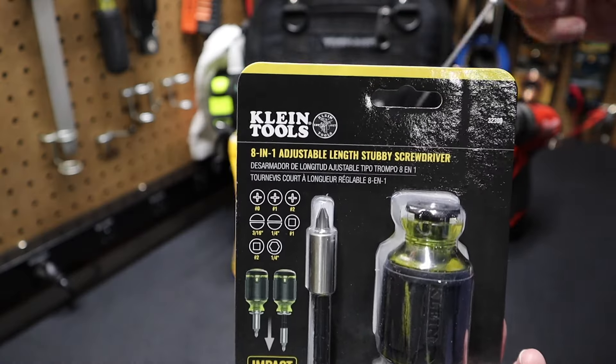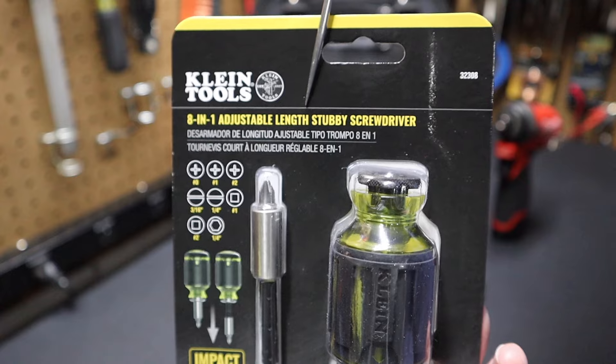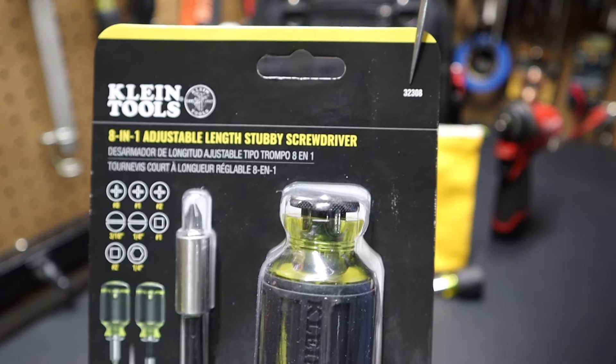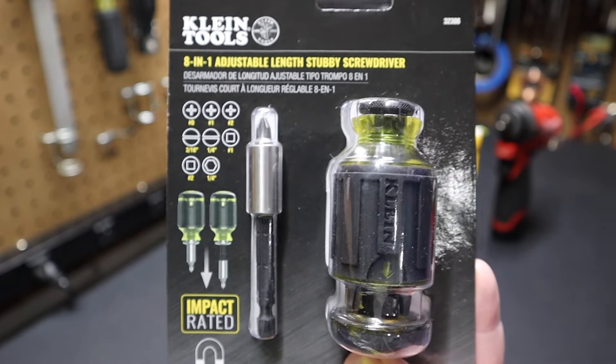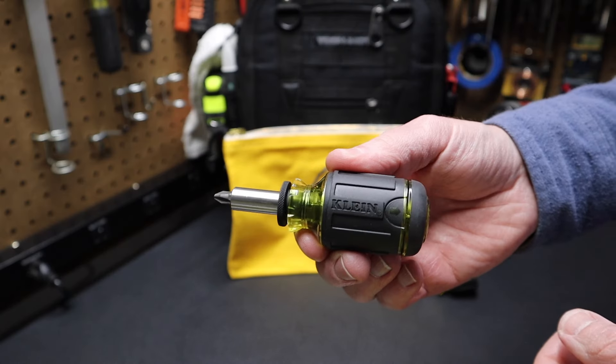Hi folks, welcome back to the shop here at Project Pine Hills. Today I want to talk about this Klein Tools 8-in-1 adjustable length stubby screwdriver. You can see the part number here is 32308. There's the bit loadout. You can see it's impact rated. It's got a magnetic bit holder in it. Quick look at the back — you can see it's made in Taiwan.